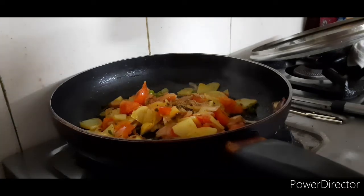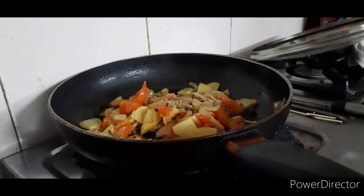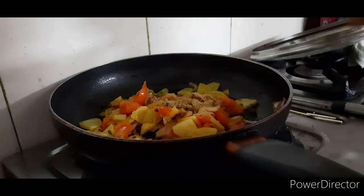Add half a teaspoon of dana powder and half a teaspoon of chaat masala.